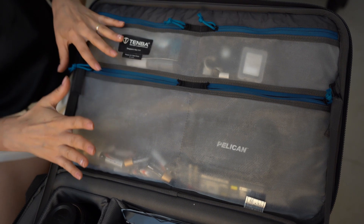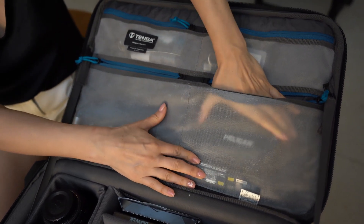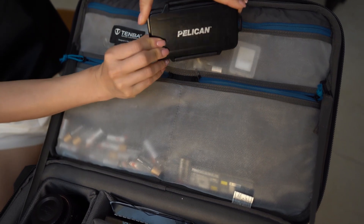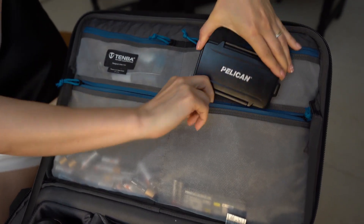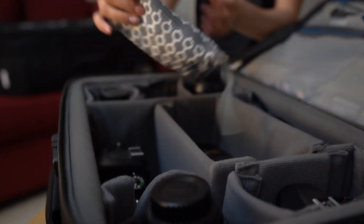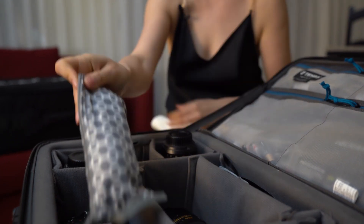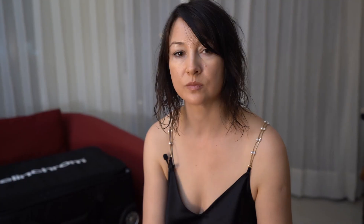On the side pockets I have my extra batteries. Here I have my Pelican SD card case, where I keep lots of SD cards. I also have my cleaning kit in the suitcase. So that's what I have in my carry-on suitcase.